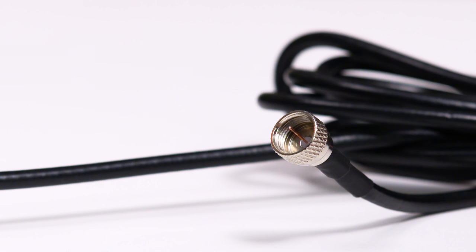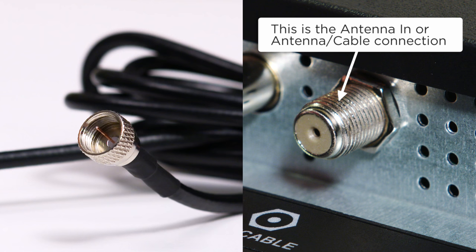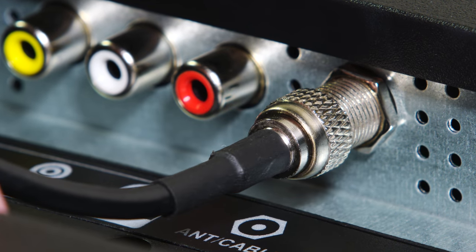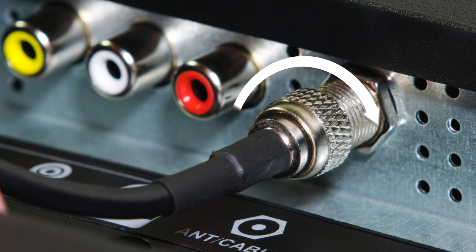You will attach the end of the coax cable to the connection on the TV, typically called the antenna end or antenna cable connection. Carefully align the connector pin to the antenna cable connection, then attach and hand tighten the outer collar by turning clockwise until it stops.